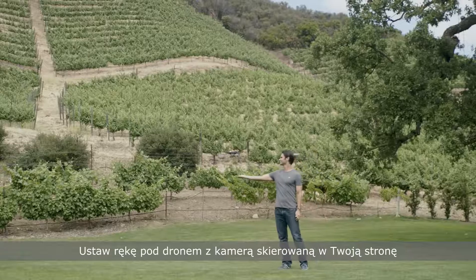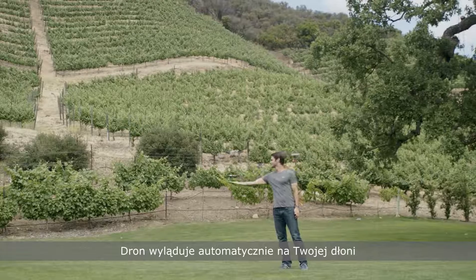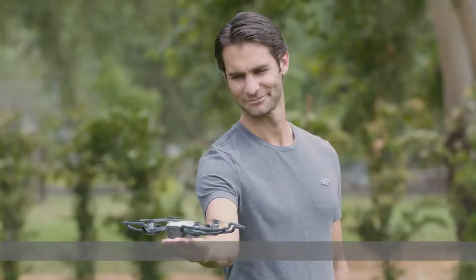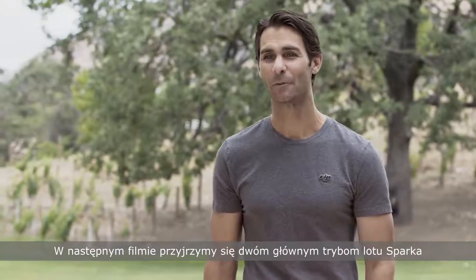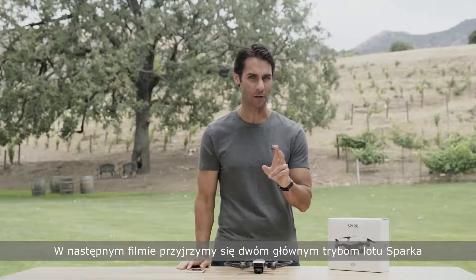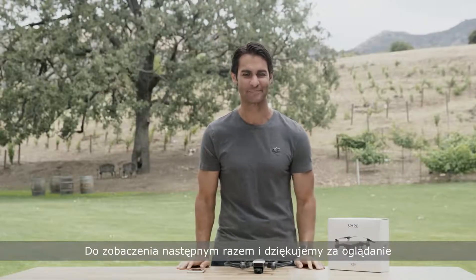When you're finished flying, put your hand below Spark with its nose facing towards you and the aircraft will land on your palm automatically. That's how to control Spark just using your hands. In our next video, we'll take a look at Spark's two main flight modes — see you next time and thanks for watching.